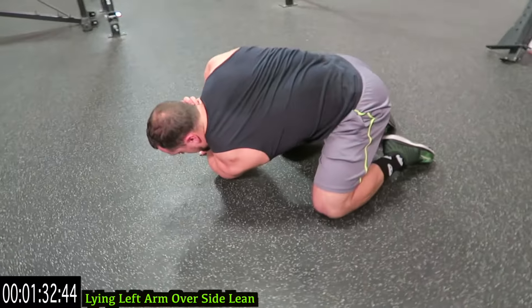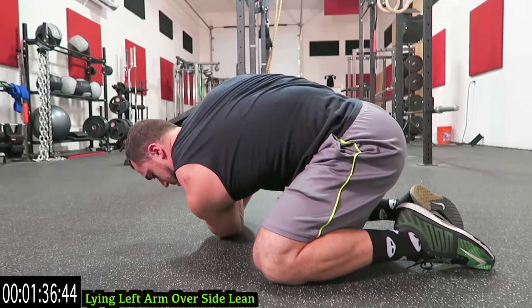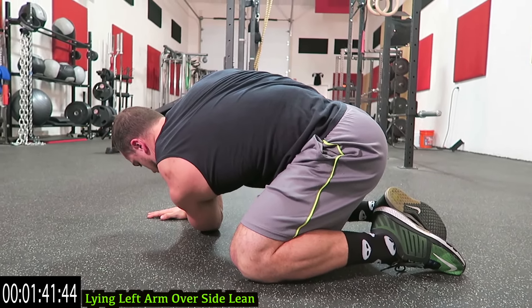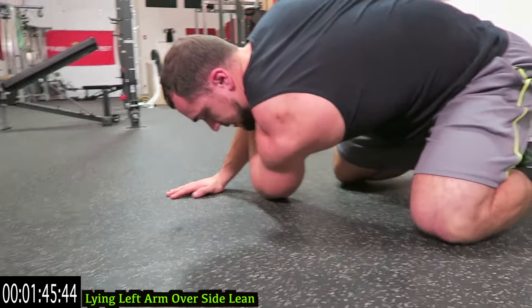Come across, bring it down and then lean to the side guys. So across your body, then bring the tricep to the side. Keep that emphasis pushing downward and then lean.